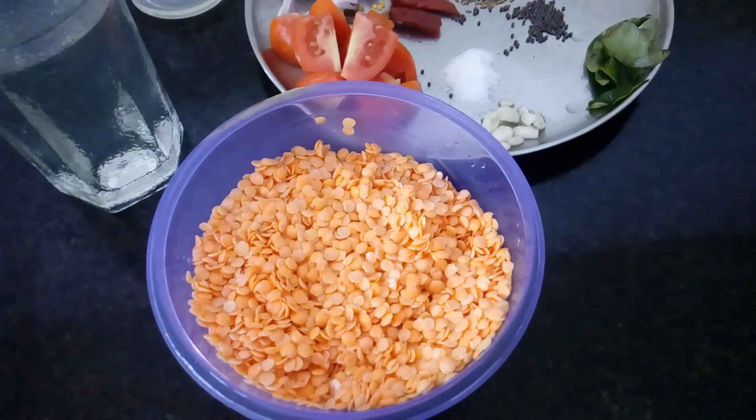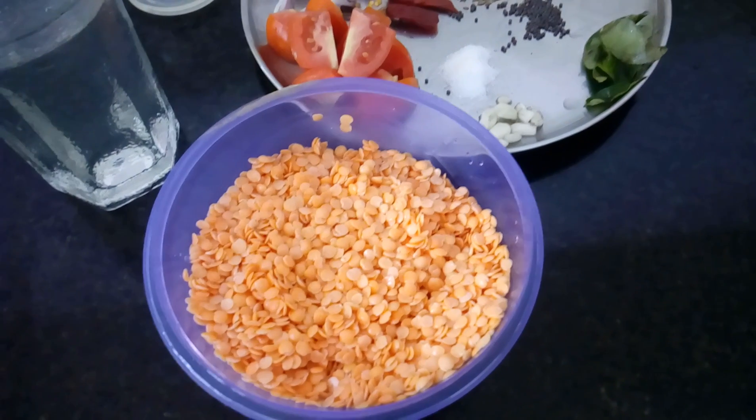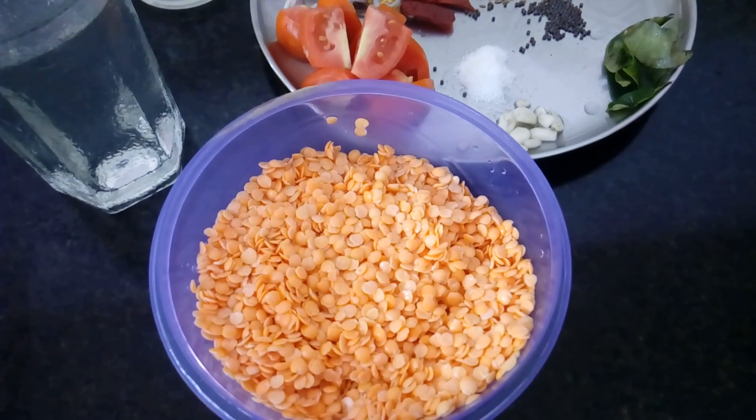Welcome to Jaya's Family Kitchen. Today we are ready to cook. I am ready to cook Masoor dal.